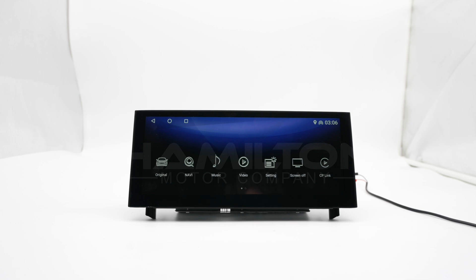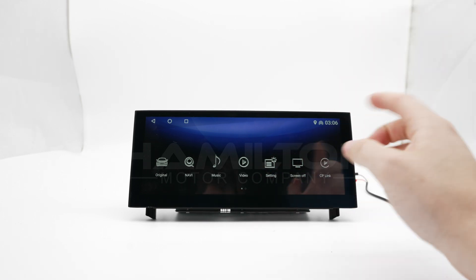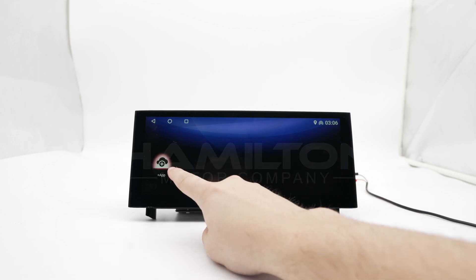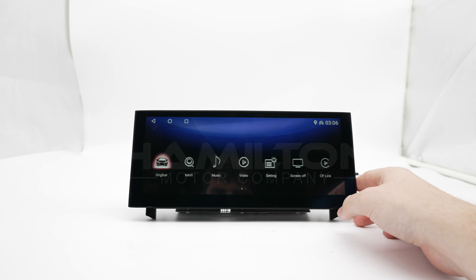We're going to show you how to set up screen mirroring on the Hamilton conversion kits for Apple CarPlay and Android Auto. If you don't already have CP Link on the home screen, go to the Apps Plus button, click on that, and then click on CP Link and it'll appear on your home screen.